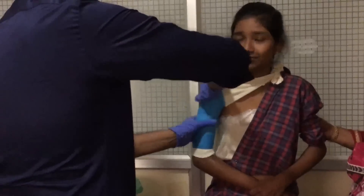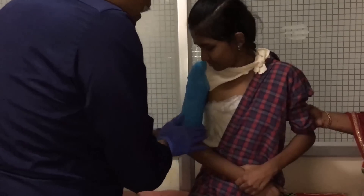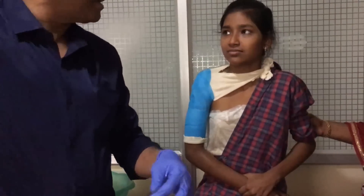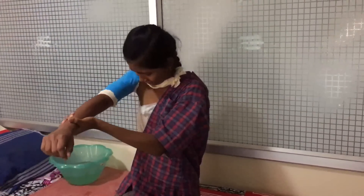One roll of bandage gives a brace of adequate thickness and ensures that early ergonomic and physiological movements can be begun as soon as possible. The plaster sets in about half an hour and the patient is able to move her arm with minimal discomfort immediately after bracing.